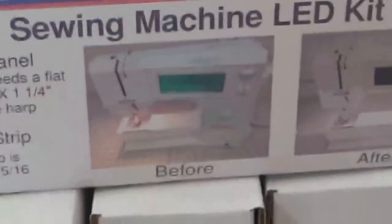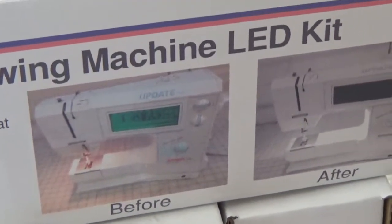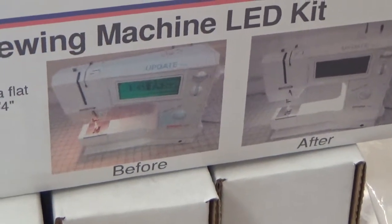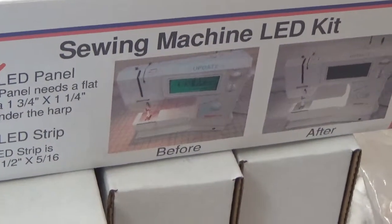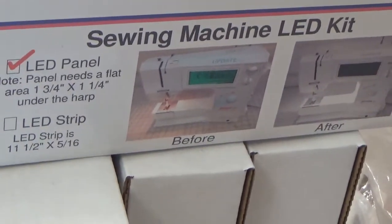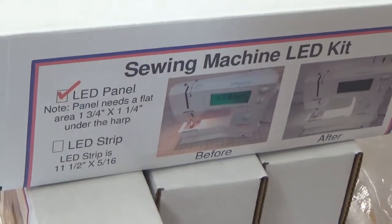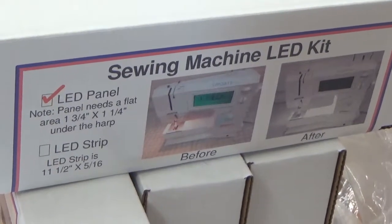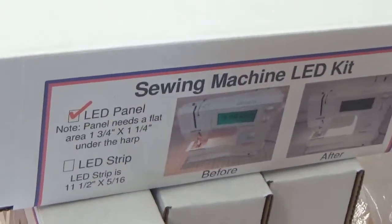And then we have our sewing machine LED lights — I'll show you the box again, and there you have a before and after. So that's our second package. Come on in to Country Living Quilts in Marquet, Texas, and take a look at them — give them a test run. I guarantee you're going to want both of them, because not only are they going to help your lower back, but they're going to help you see better what you're sewing. Our website is www.countrylivingquilt.com. Our phone number is 936-396-2889. We'll see you in the country — Country Living Quilts, that is. Thanks for joining us.